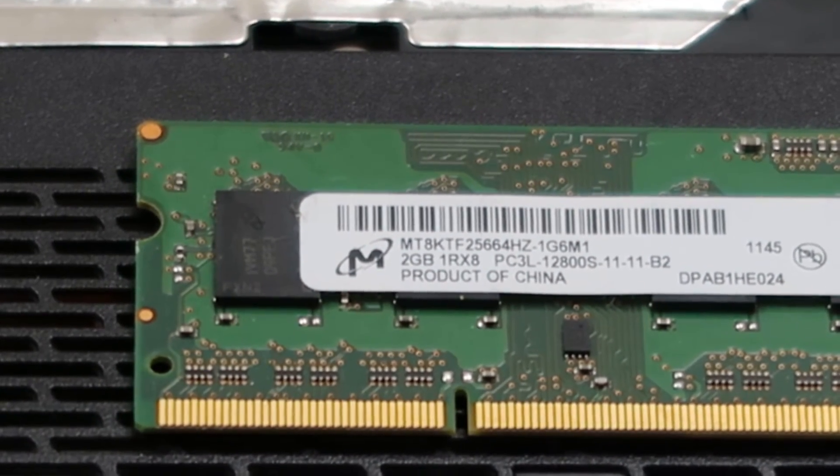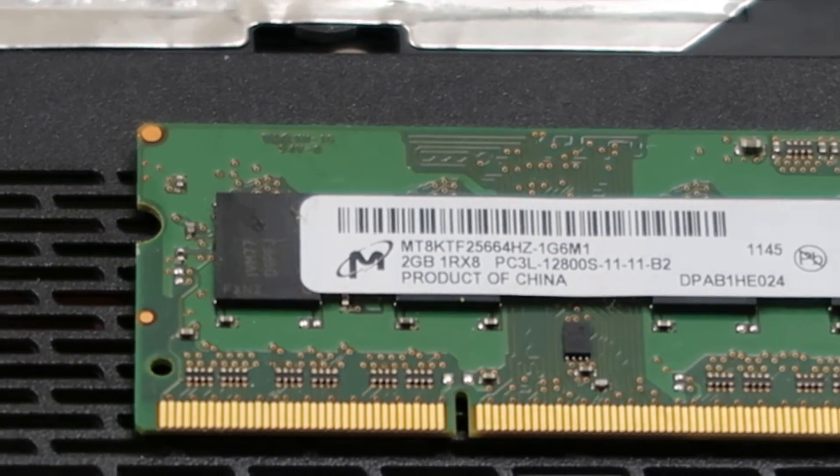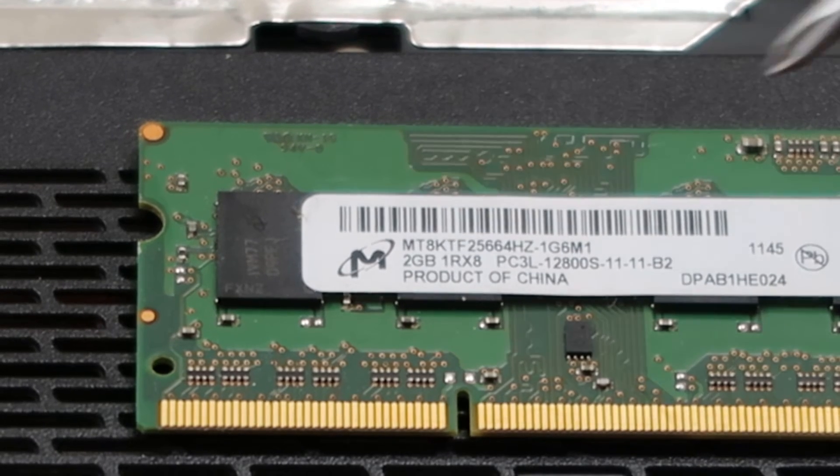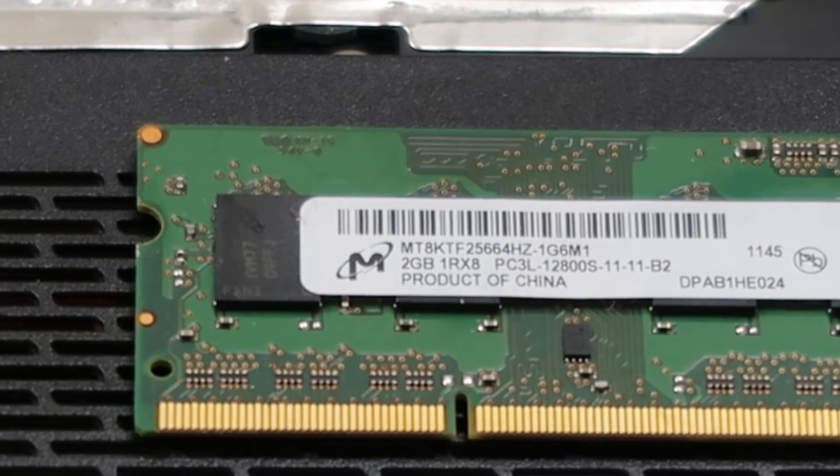So these are the values that you're going to be looking for — two numbers. The first number is the actual value of your RAM: two gigabyte. This can say four gigabyte, eight gigabyte, whatever.